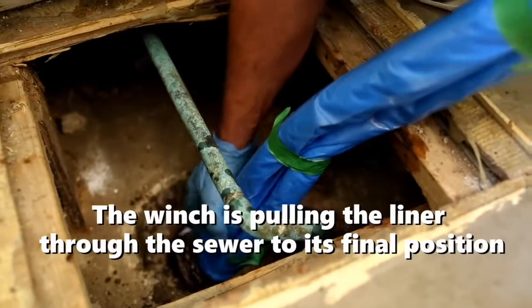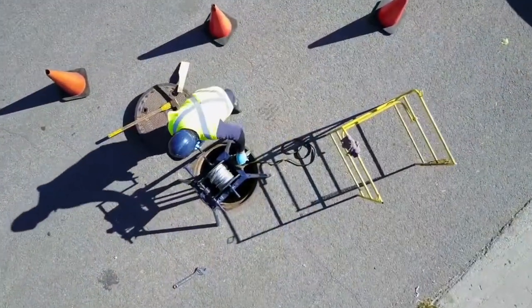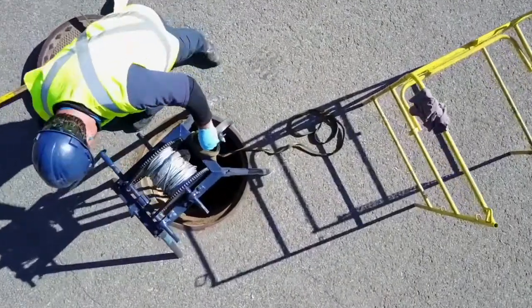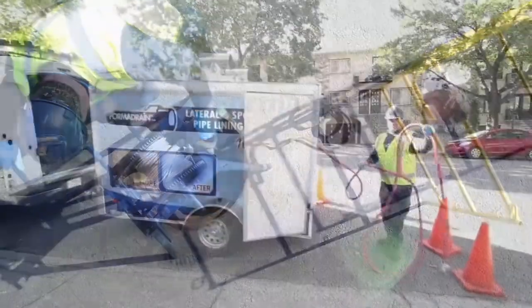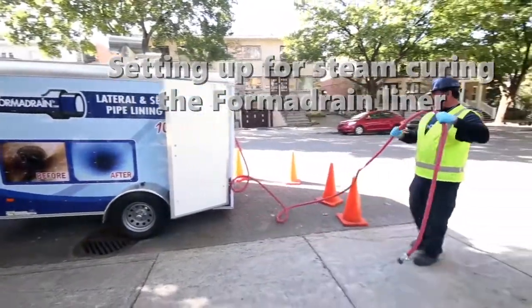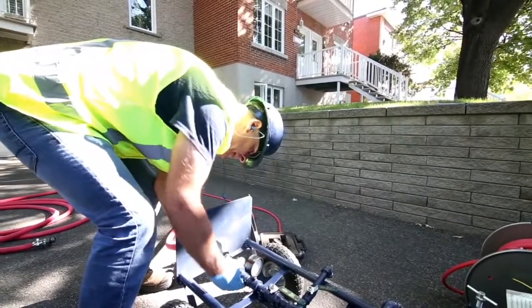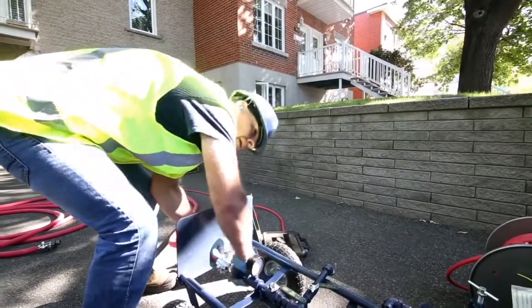The winch we stationed now pulls the new liner through the pipe. We use only the best quality materials and resins for our lateral lining system, and we even have a chemical resistant resin for industrial applications we call FormaPox 301. It was developed for hot influence up to 250 degrees Fahrenheit or 120 degrees Celsius, strong acids, caustics, and hydrocarbons.